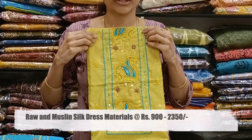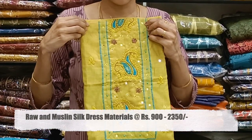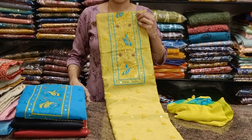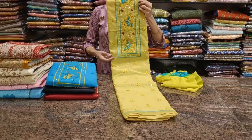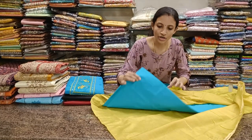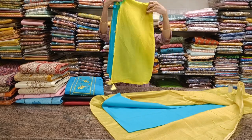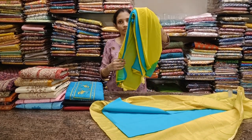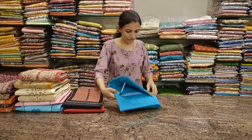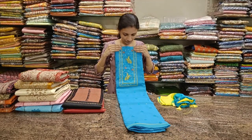First one: a nice lemon green with copper sulfate blue combination. The neckline has beautiful embroidery and zardosi work. There are thread butas all over the body. Comes with a contrast blue color bottom in pure cotton and a chiffon dupatta — dual tone chiffon dupatta. Priced at 900, tax and shipping extra.